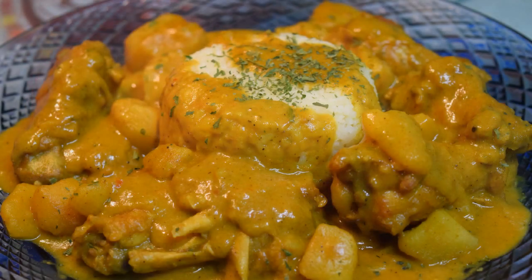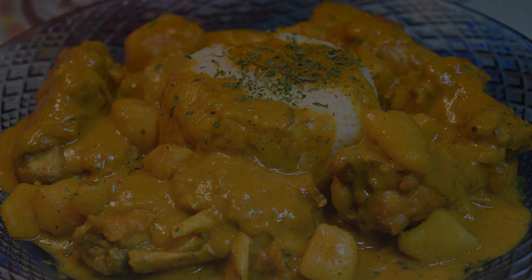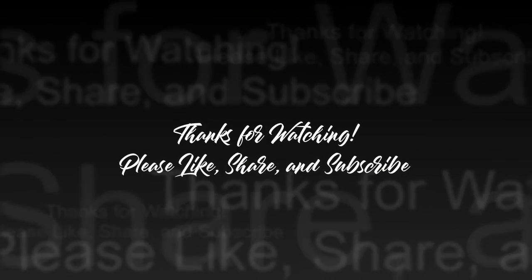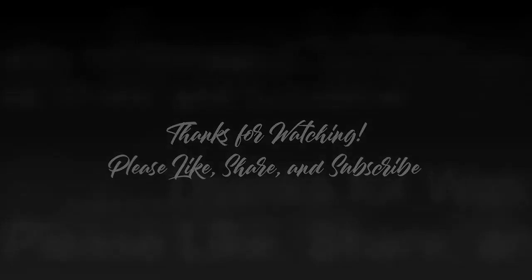Here you go, guys — air fried coconut curry chicken over perfect cooker rice! As always, thank you for stopping by. Please like, share, and subscribe, and happy new year!